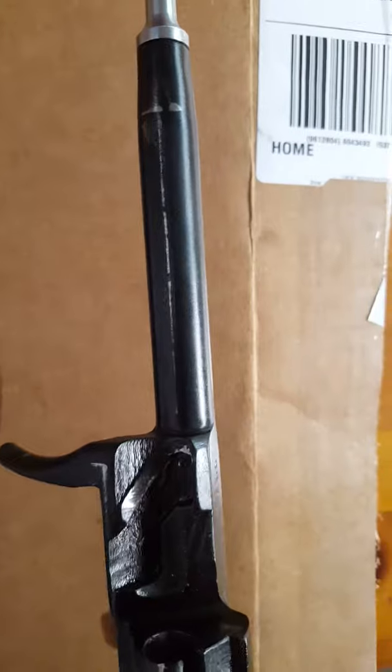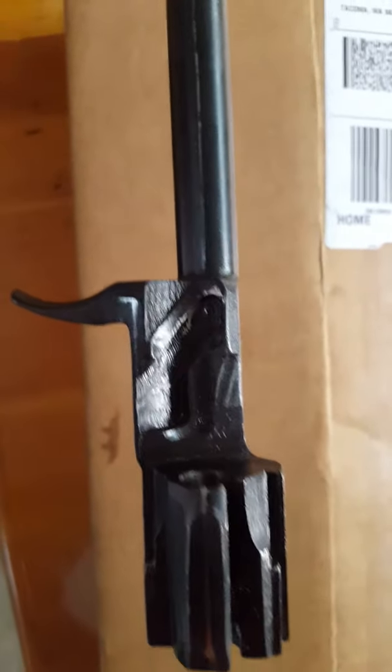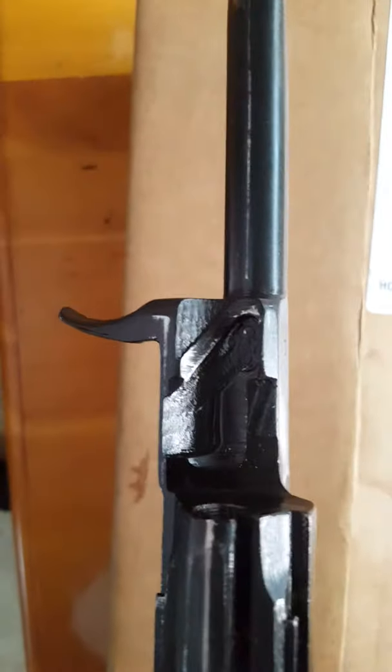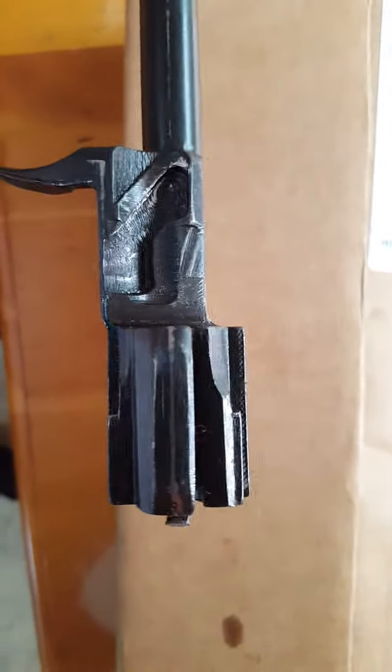I'm just going to rotate the bolt carrier over. You can see a little bit in there where the bolt seats and rotates as it does its thing, but again nothing that seemed drastic, nothing crazy. You can see a little bit of wear there — not a big deal.